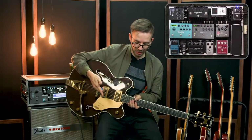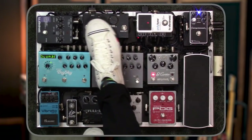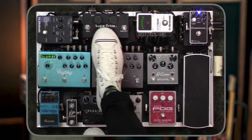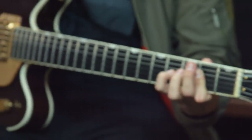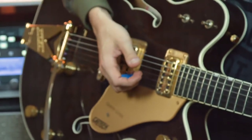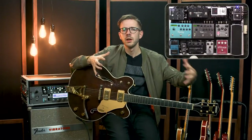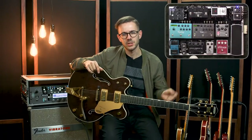From the volume pedal, I go into this Fulltone Supa Trem — it's just a tremolo pedal with big knobs so you can adjust it with your feet. It just sounds like a tremolo. There are songs I'll use this on — I'm thinking of songs like 'Greater You Lord.' Anything that's more open and kind of vibey, I'll use a tremolo on every now and then with some reverb and just a touch of delay.